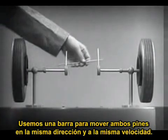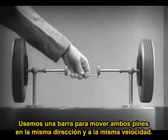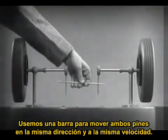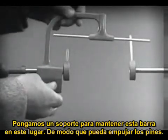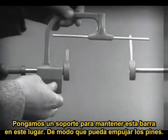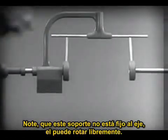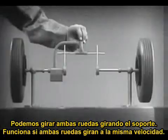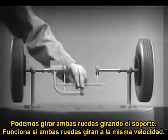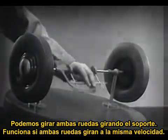With a bar or cross piece, we can turn both wheels in the same direction at the same rate of speed. Let's get something to hold this bar in place so that it will press against the spokes. Notice that this support is not locked to the axle — it turns freely. Now, we can spin the wheels by rotating the support.